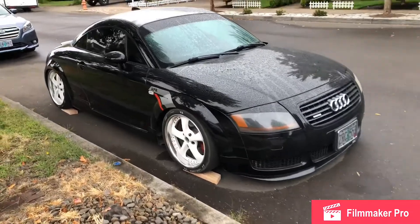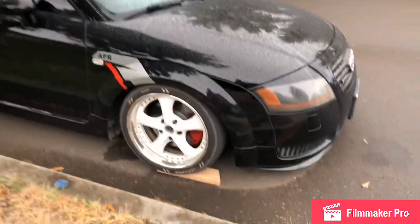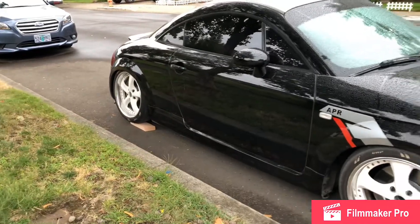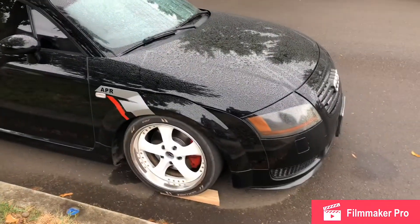Hey YouTube, what's going on? Today we're going to be doing a review on the Audi TT and a quick little update because there are some mods that we have not talked about that I've done in the last couple of weeks.